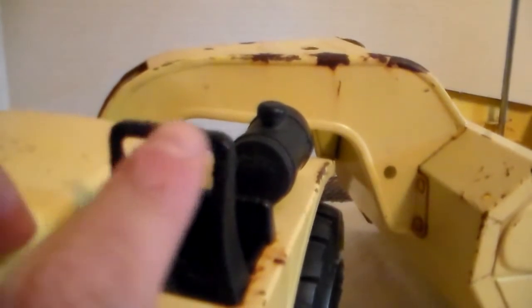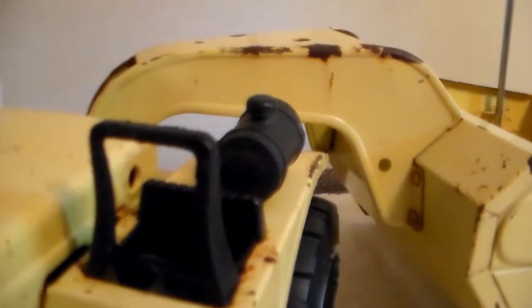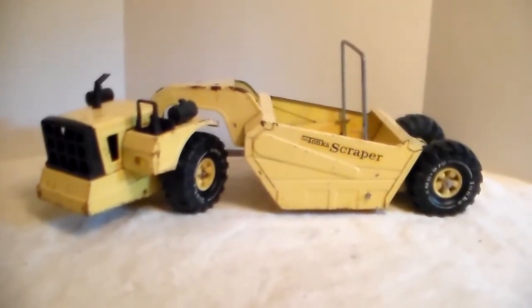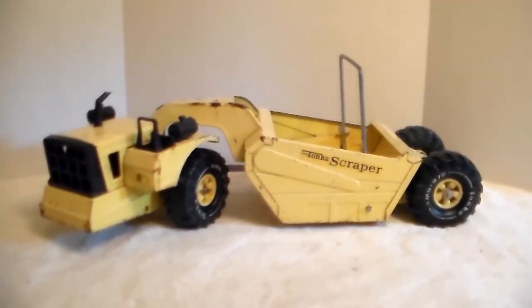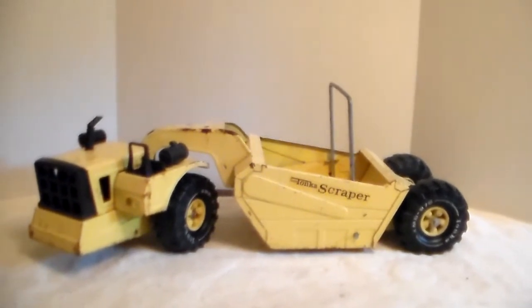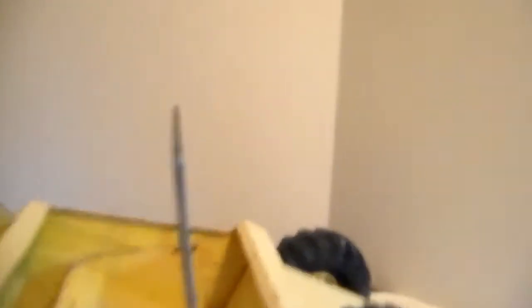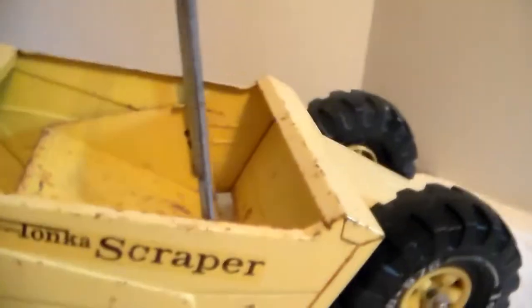His roll bar — and I noticed a lot of them are split right in the middle, this one's not, thank goodness. He wanted to sell it. He was missing headlights, both air tanks, the stack was broke, the roll bar was cracked, and the handle that lifts and lowers the scrape blade was missing.